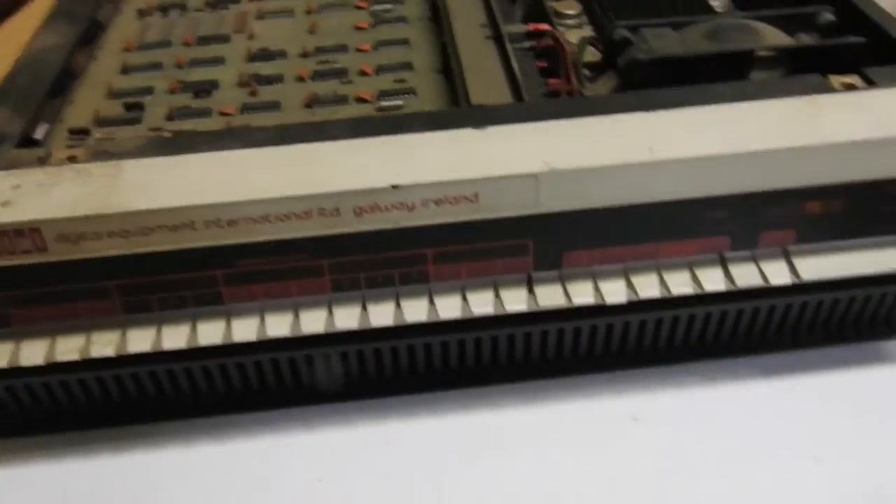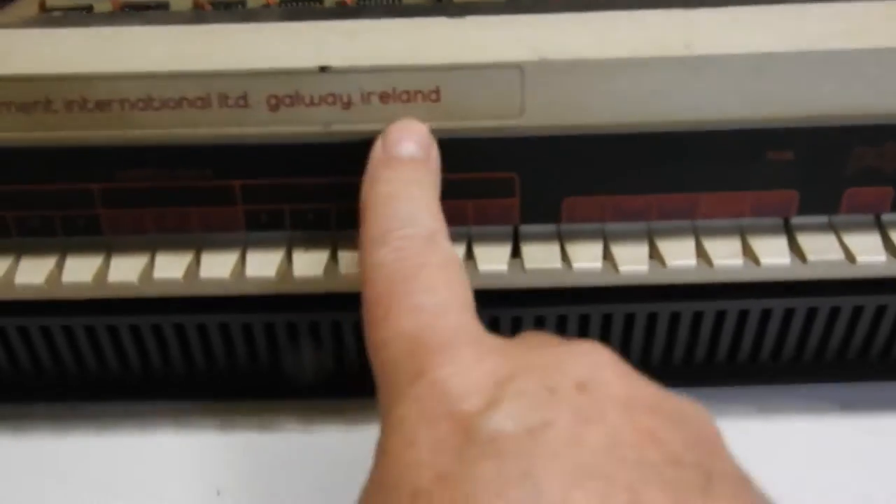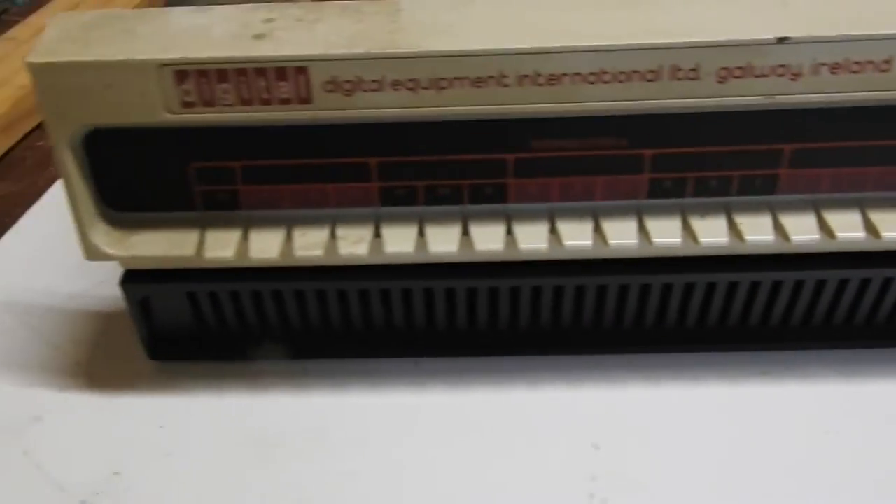This dirty, dusty old thing is a Digital Equipment Corporation PDP-11/05, made in Ireland in about 1973.